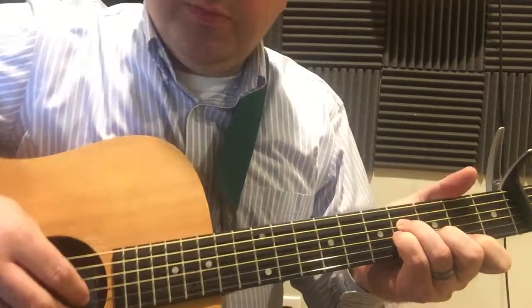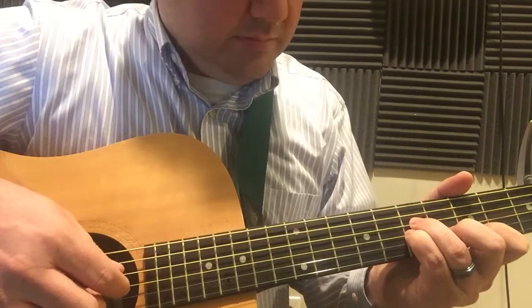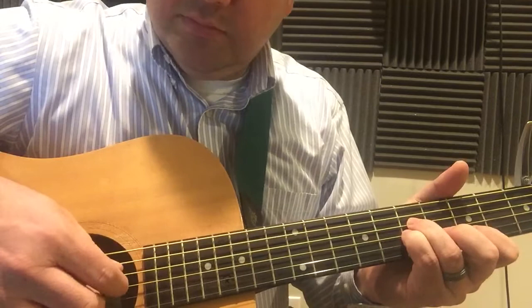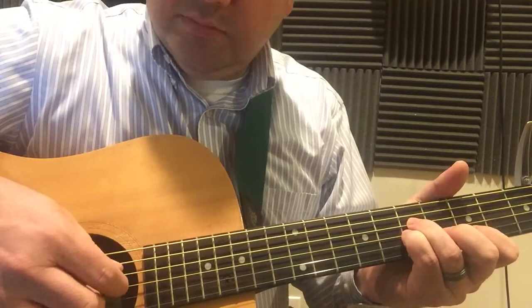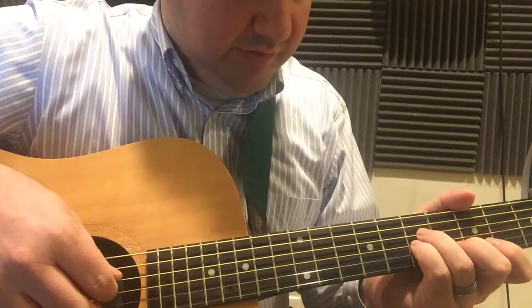So you can hear the finger picking that I'm doing — I'll demonstrate using my thumb and my first two fingers here. This is a very common pattern throughout the rest of the whole song. It's basically: thumb, index finger, thumb, second finger.